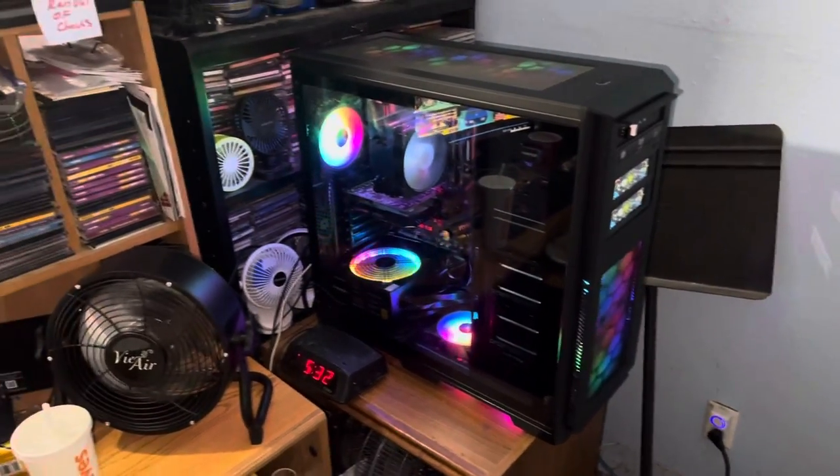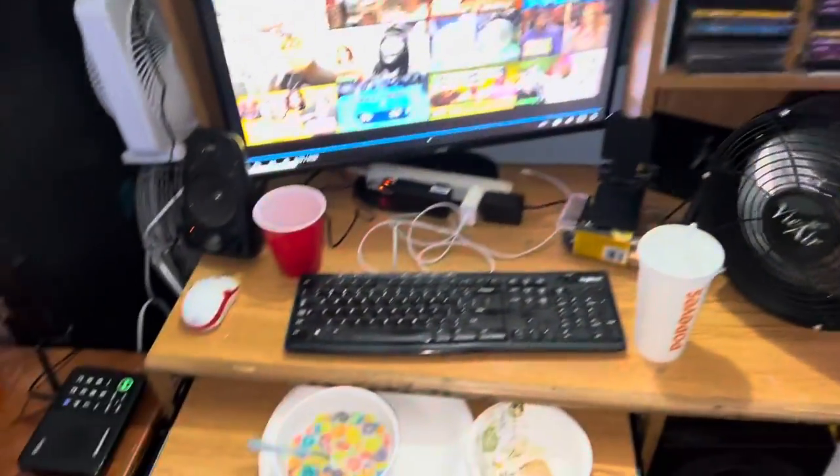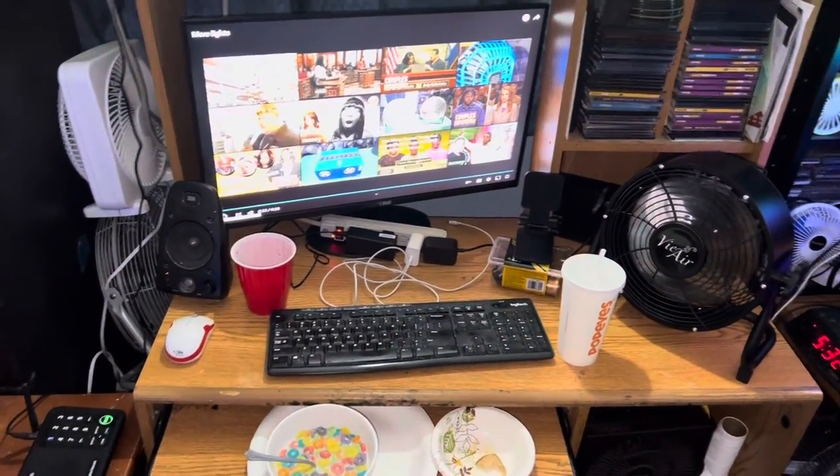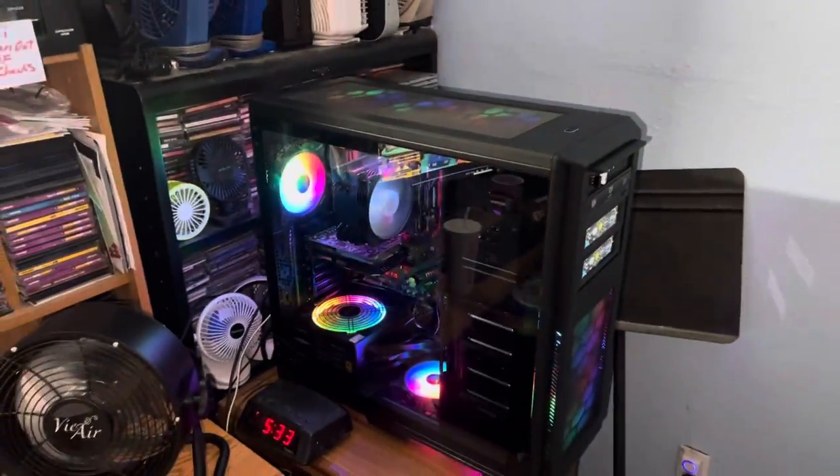I got a few more things to go: the speakers and the keyboard and mouse. Once I get the speakers and keyboard and mouse, that should complete it along with the memory upgrade, and then that'll be it.